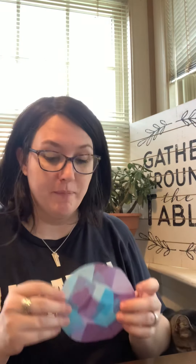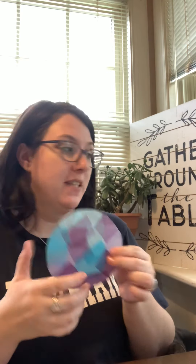Welcome back to another crafting and quarantine video. Today I'm going to show you how to make a really simple sun catcher — you can sort of see it behind me. These look really pretty when they're in your windows. You can use any shape that you want to; I just traced the bottom of a can, but you can use any shape, or even a stencil.